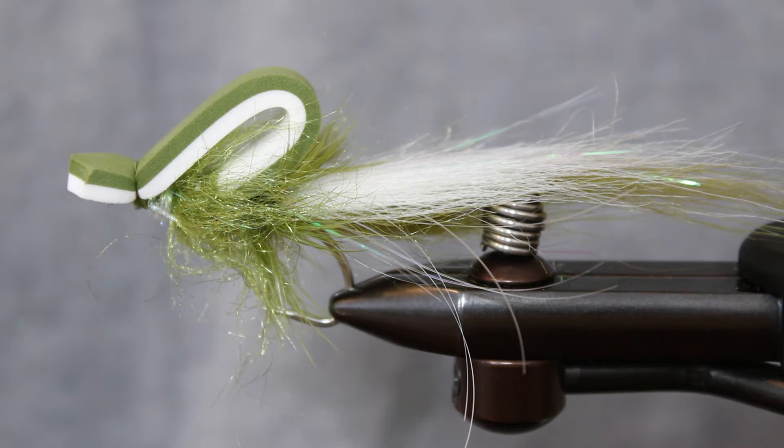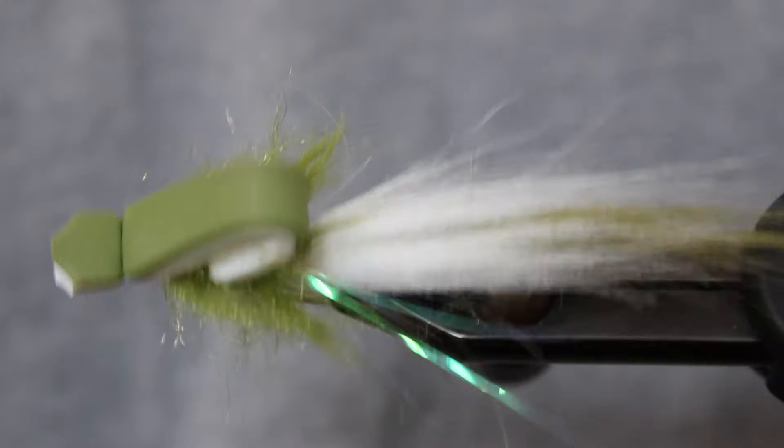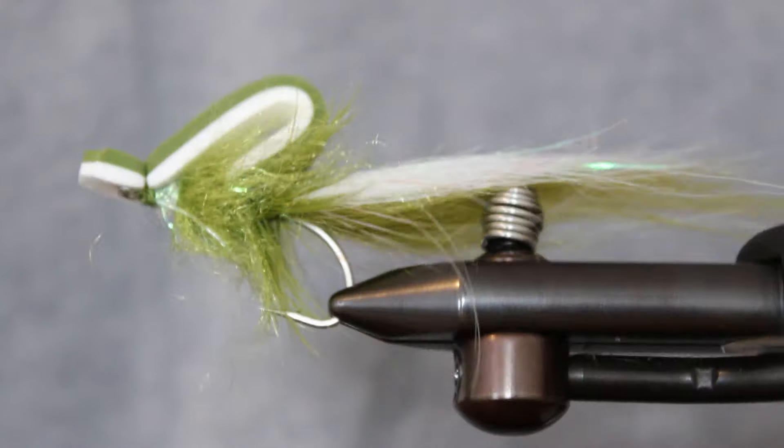This month's PostFly Warm Water Ties: The Gurgler, a simple yet effective topwater pattern that will serve you well in the warmer months. They're lightweight, durable, and just plain fun to use when the fish are eating bigger meals on the surface.